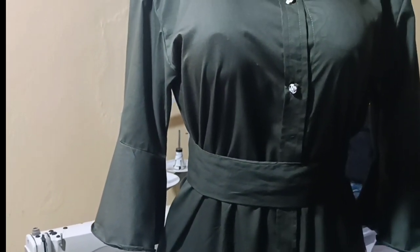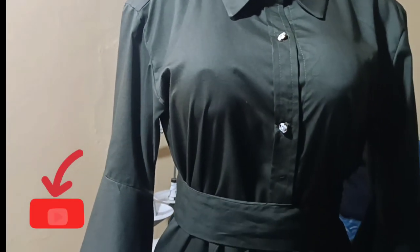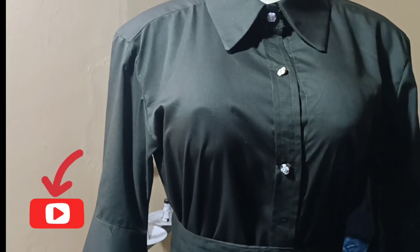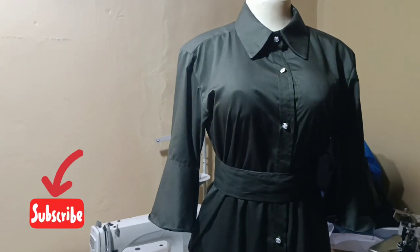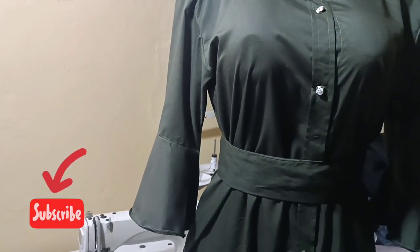This is the final outlook of our shirt dress. You can give it a try and share with us on our Facebook group, Cut and Sew Tribe. Don't forget to subscribe to this channel for more interesting tutorials like this — feel free to share with fellow sew tribe members. I'll see you in my next class, bye!